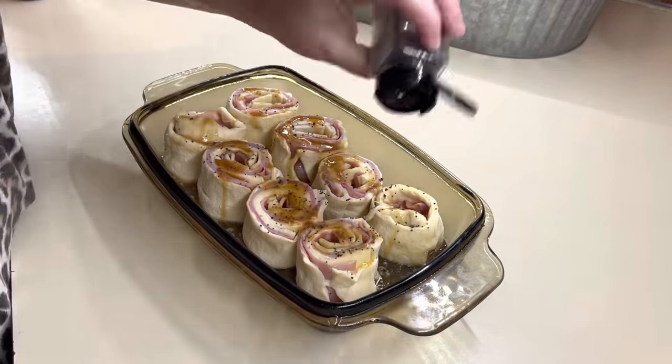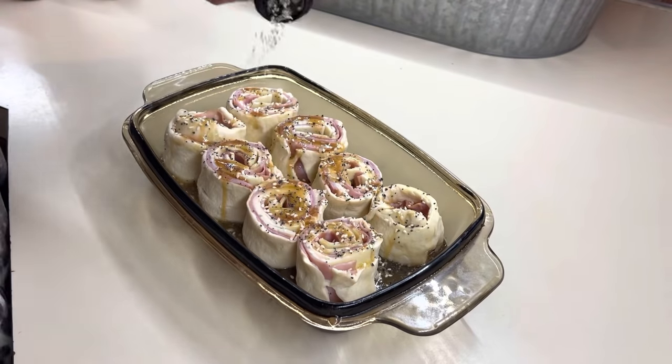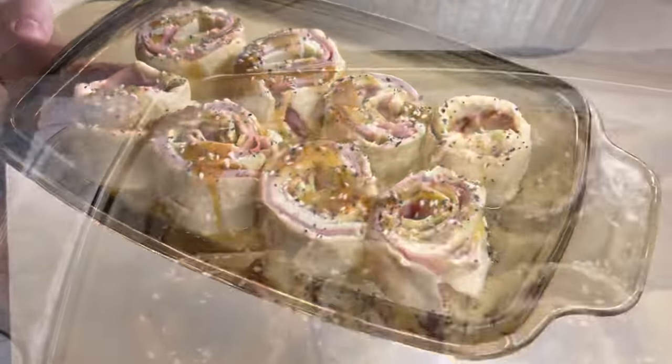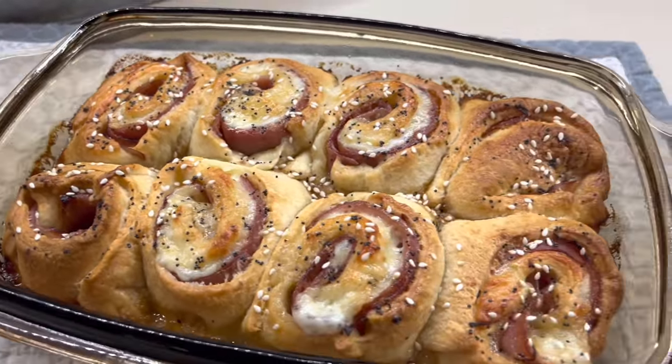It didn't take too long since I didn't make a big batch, so it's just going to depend on how many you make. But if you've never made these, you are missing out. Here's what they look like when they are all done — they're so good, I'm going to have to make them again.